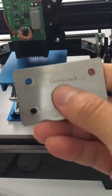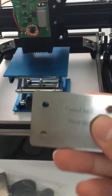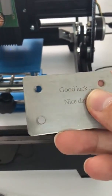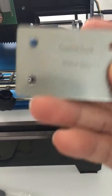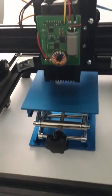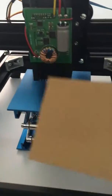You can see it's very clear. Very good. This is paper. It's very clear.